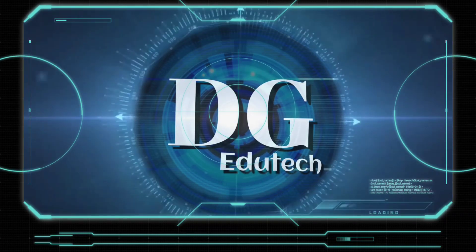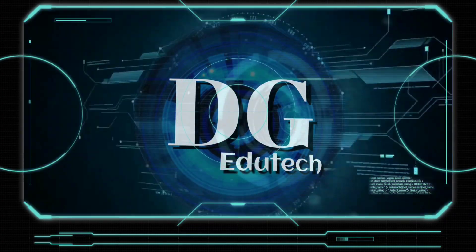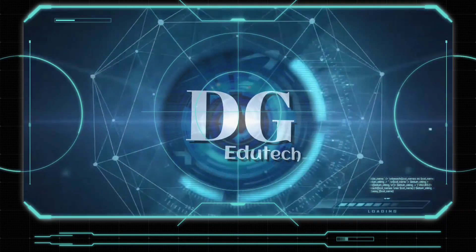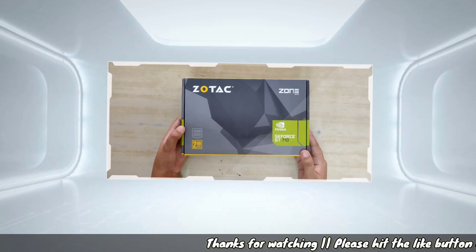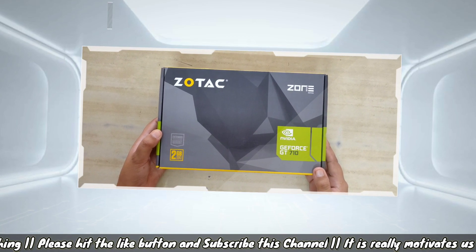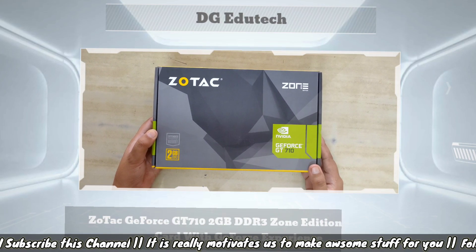Hello friends, welcome to the channel Jyotech. In this video we will discuss the very interesting topic, that is the unboxing of the Jyotech graphic card, which is the best graphic card available in the market at a price of near about three thousand rupees.